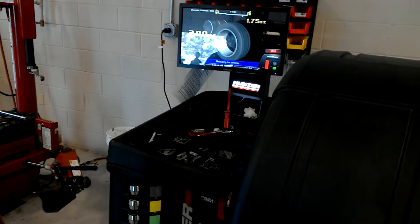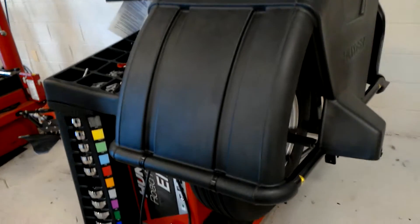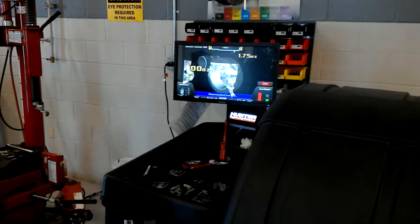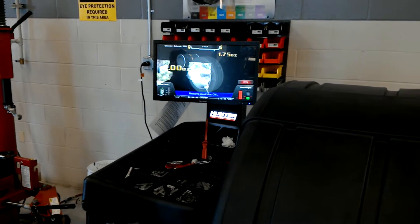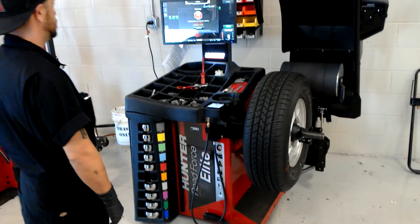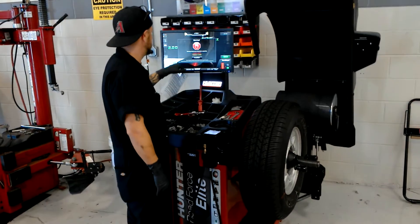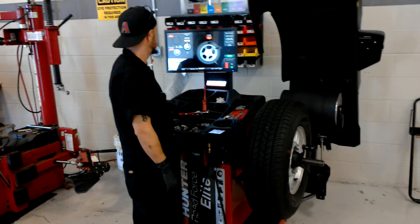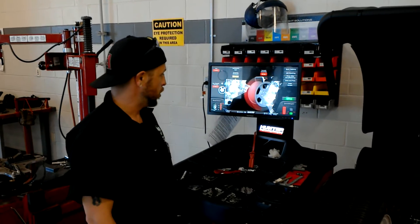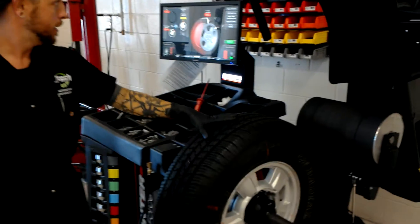Now we're adding road courses to see how much stiffness is in the car. At this point, it tells us our road course is high. We'll go ahead and mark it where it says. As you can see, you rotate — stay into the green.